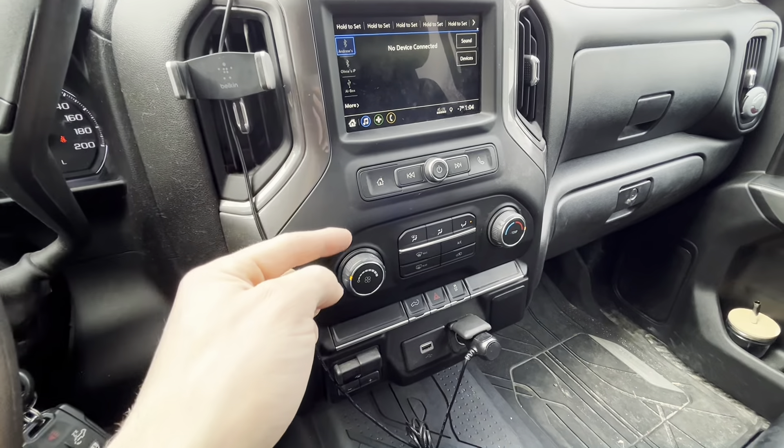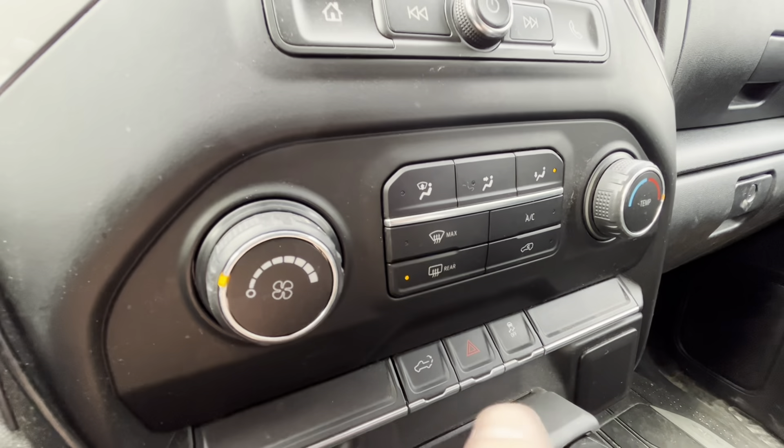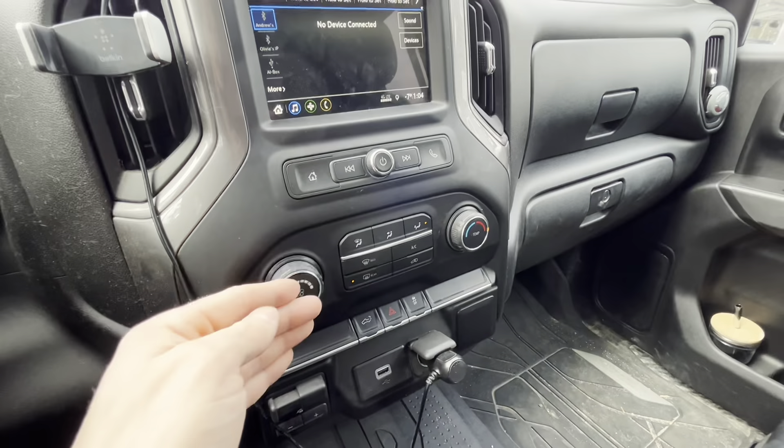But in fact, this truck does come with heated mirrors. If we go ahead and click this button, it will start to actually heat the side mirrors.